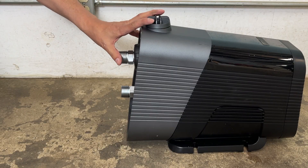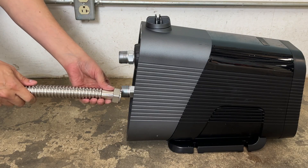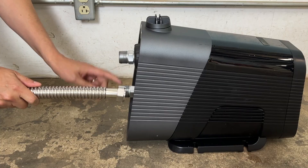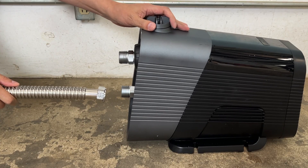Installation could not be simpler. You're simply going to take your pipes. You want to use a flexible adapter if you can — the manufacturer recommends some flex. It is a pump after all, so there'll be a slight amount of vibration.